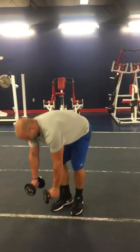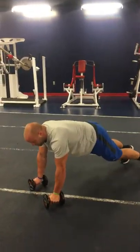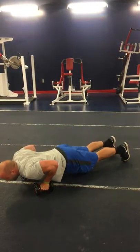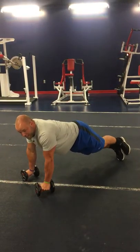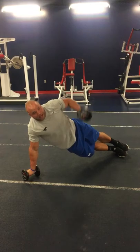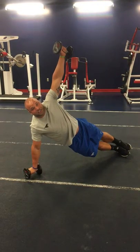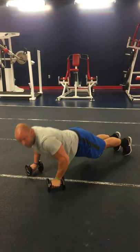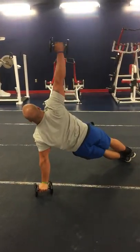My next movement is my push-up tee. I'll be in my regular push-up stance, body in a straight line. From here, I'll perform my push-up, I'll stack my feet, and then I'll stack my hands. From here, I'm in an isometric hold. I hold for one count, I'll go down, perform it the other way.